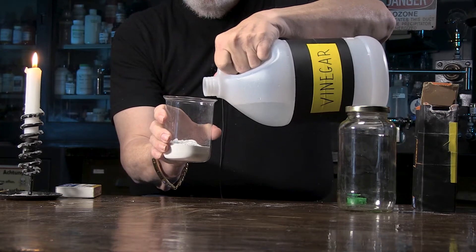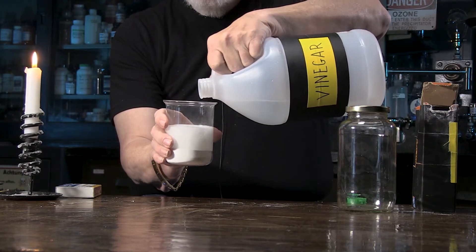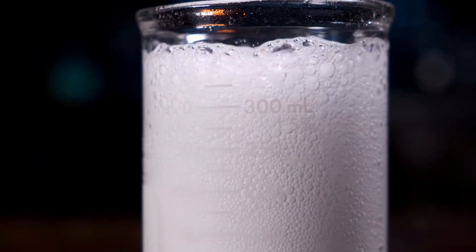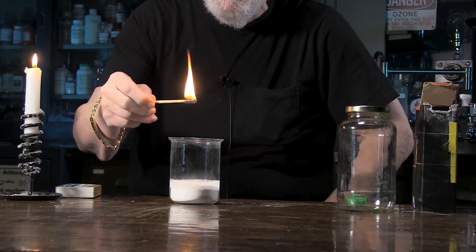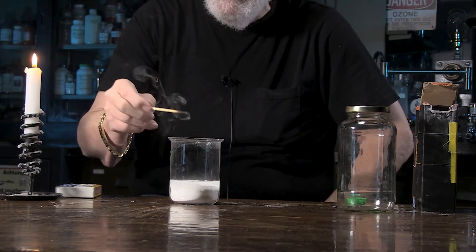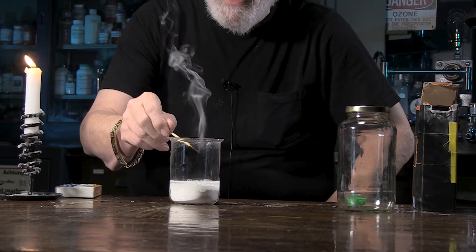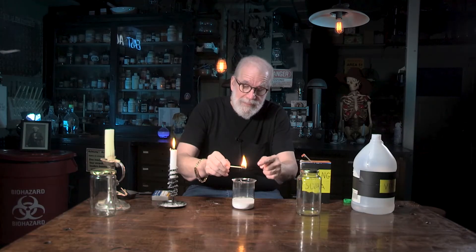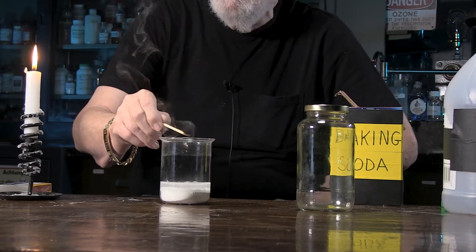That causes a chemical reaction and we can see evidence of that — look at the bubbles! Those bubbles contain carbon dioxide gas. To indicate the presence of carbon dioxide, I'm carefully going to lower a lit match into the jar. It went out — look at that! That is sweet. You know, I have a fire extinguisher on the wall filled with carbon dioxide just for the express purpose of putting out a flame. Carbon dioxide, lit match — out she goes.